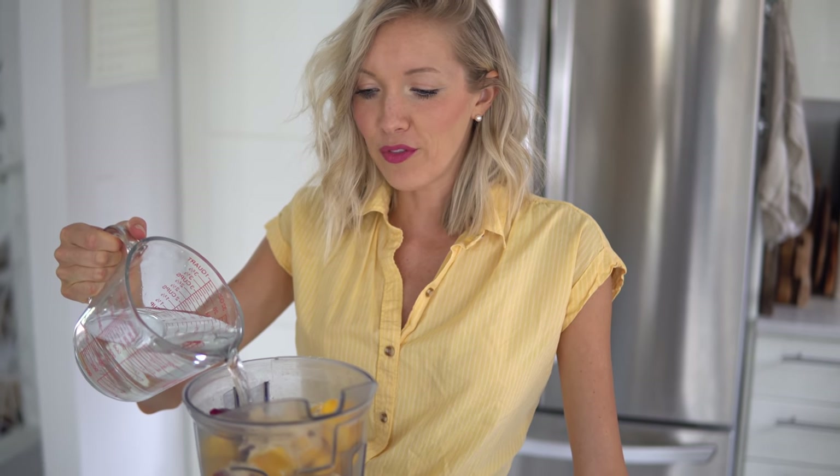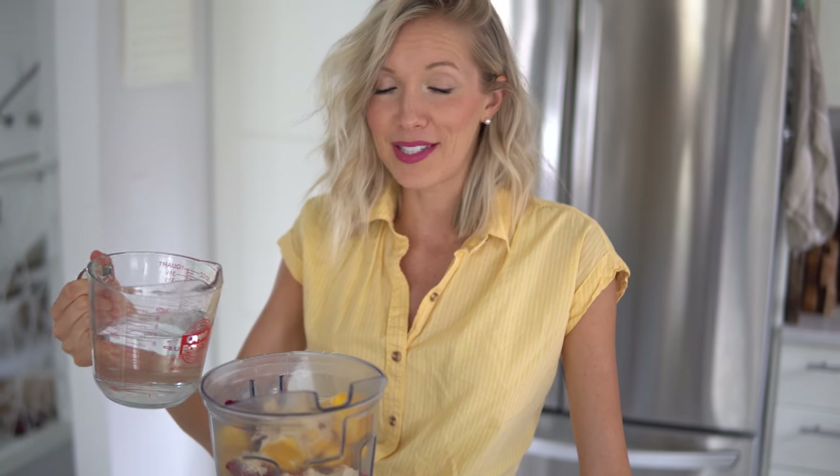Last but not least, add your liquid. You can use almond milk, coconut water, or I use just plain old water. Add it according to how frozen your fruit is — I'm just going to add a little bit because I like a really thick smoothie bowl.